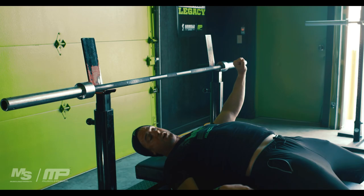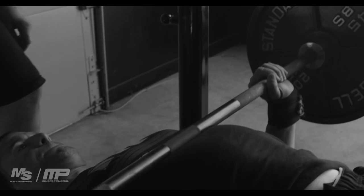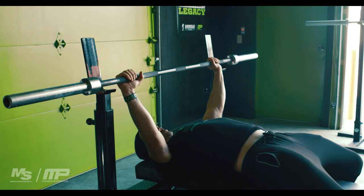You want to squeeze your butt as hard as you can and get your legs out so you wedge yourself into the bench. You have four points of contact: the floor — you can go up on your toes or keep feet flat — your butt, and your shoulders. Everything is powerful and ready to go, then that bar comes down, pause, and boom.